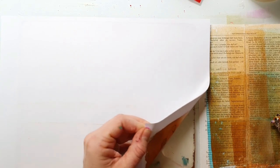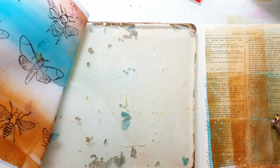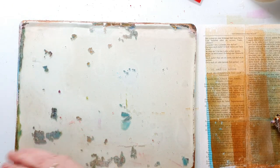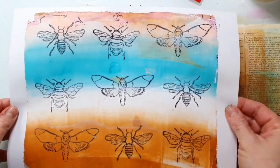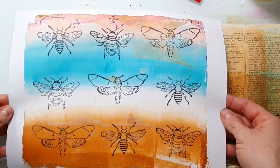This print turns out pretty nice, but I think it's a bit boring because of the plain background. I will try to add some texture to the next print.